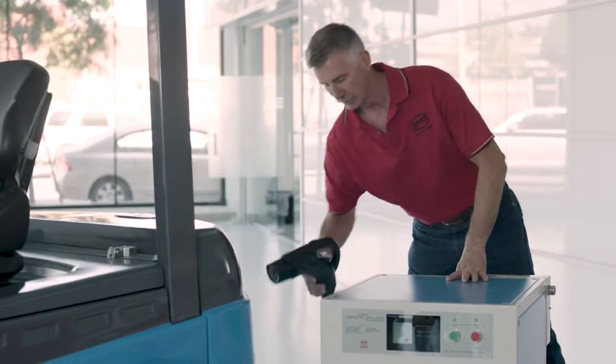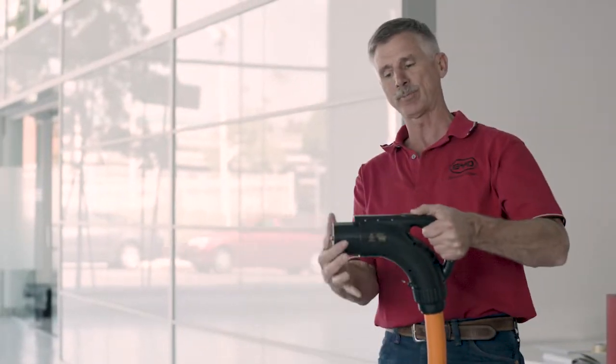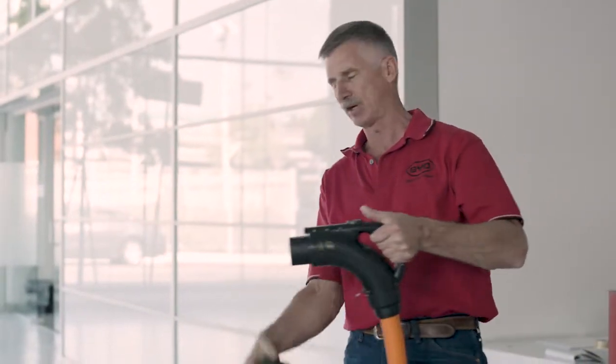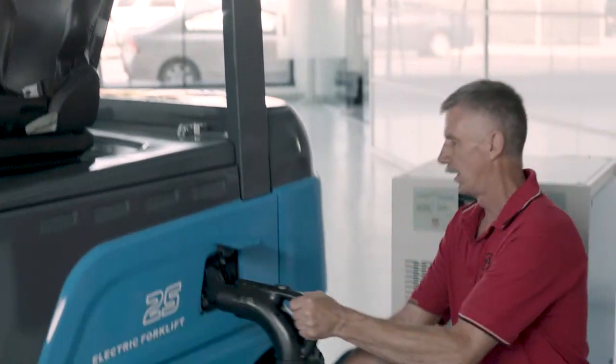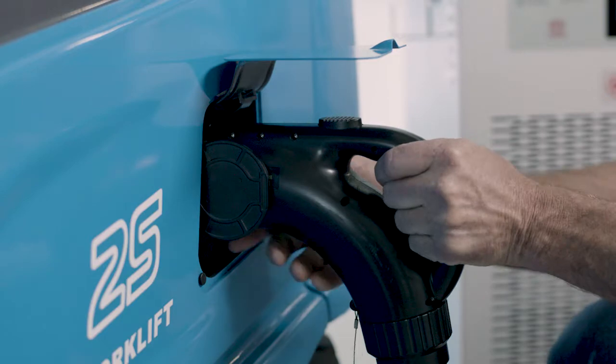Grab the gun, depress the button, pull off the protective cover, and we insert it into the truck.